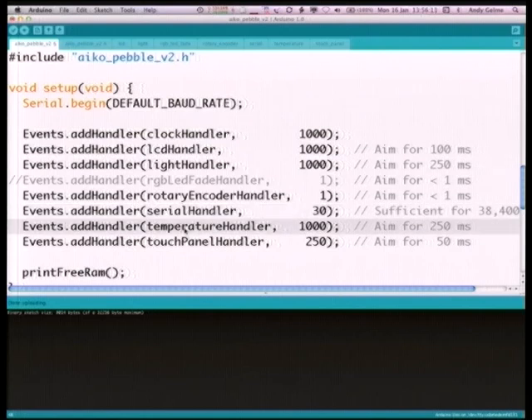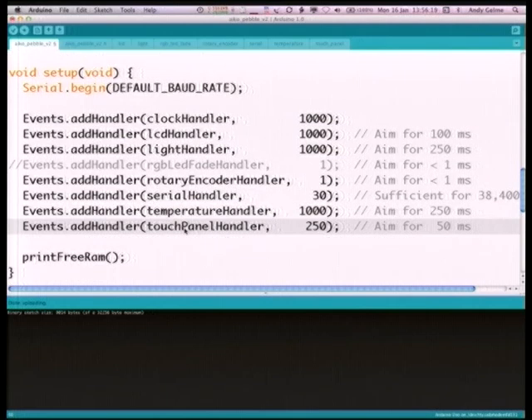The serial handler is just looking after serial input. There's the temperature handler, which reads the temperature sensor every 1,000 milliseconds and writes that out to the serial console and the display. Lastly, there's the touch panel handler, called currently four times a second — it puts voltages across the Nintendo touch panel and determines where your finger is, like a little potential divider, giving XY values.